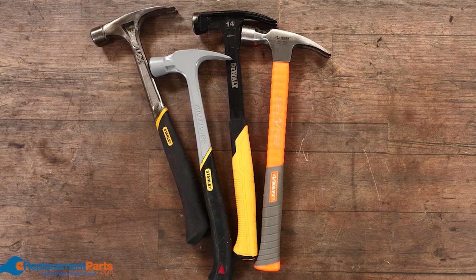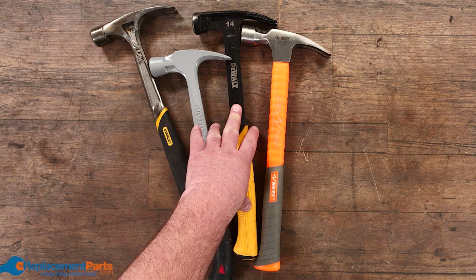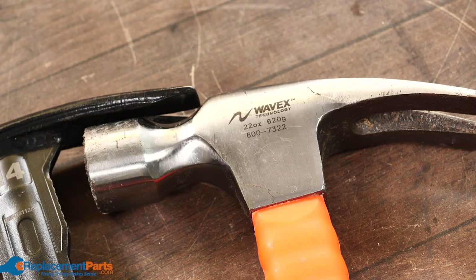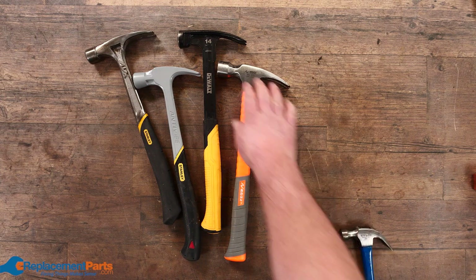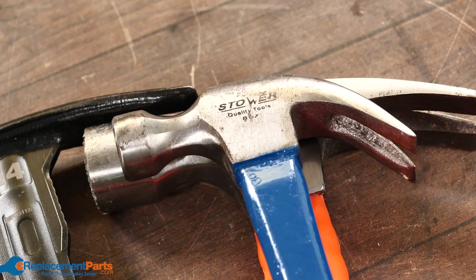Another category is framing hammers. Framing hammers come in all sorts of different styles — different handles, different lengths, straight handle, curved handle, built-in special designs to try to make framing easier — as well as various different prices. You can get framing hammers from a cheaper $10 one all the way up to $200 or more. We can see a straight claw compared to a normal curved claw hammer — quite the difference in how curved it is.